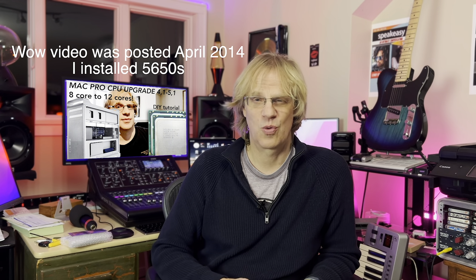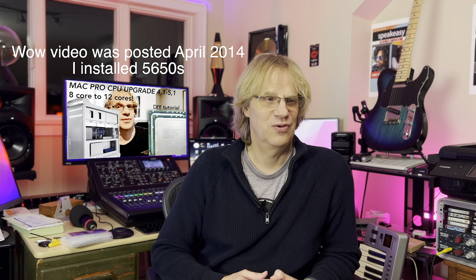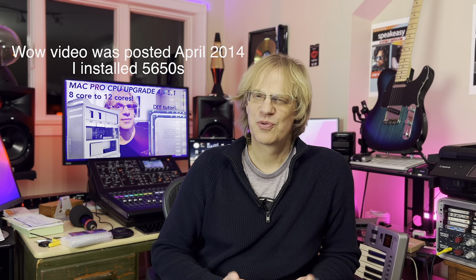Hey guys, it's Lance at Mac Sound Solutions, and today I'm doing my final CPU upgrade on my Mac Pro 5.1, which was a 4.1. It's a 2009 dual CPU 4.1, which I then firmware updated to a 5.1. I originally installed 5660s in it. That was one of my first Mac Pro upgrade videos, done quite a while ago now. It's got 98,000 views, and I think I was one of the first to do that online.